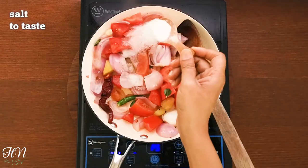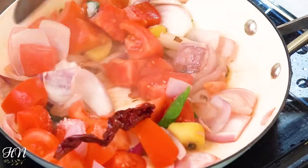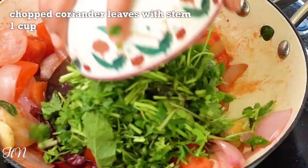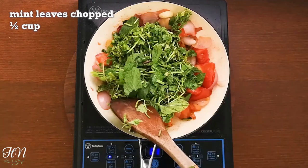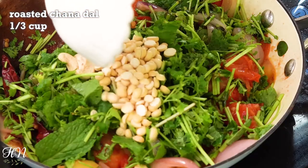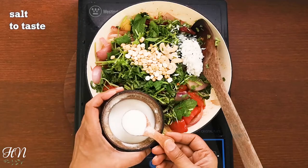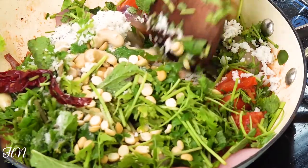Add salt to taste, one cup chopped coriander along with stems, one third cup of mint leaves, eight to ten pieces of cashews which is optional, one third cup of roasted chana dal, and one fourth cup of fresh coconut. Give it a stir till well combined and all the ingredients soften a bit.